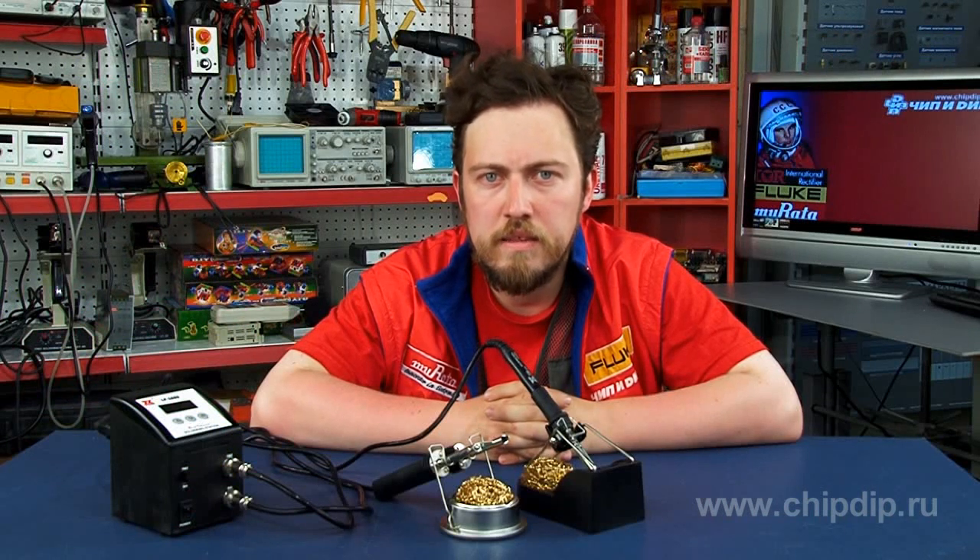The soldering station VTSS-C72, analog of station LF-1680, is a combined digital two-channel soldering station specially designed for lead-free soldering, which provides wide opportunities for developers, designers, repair shops and soldering amateurs.